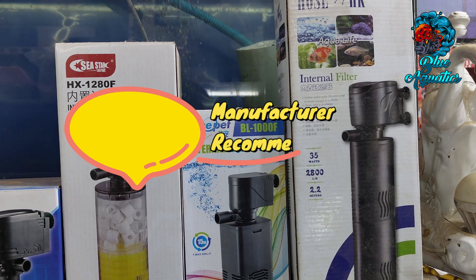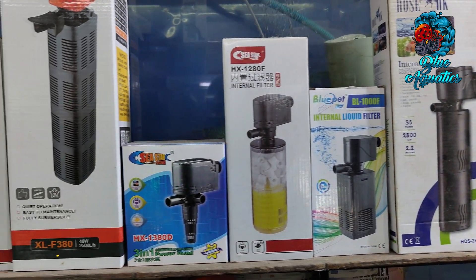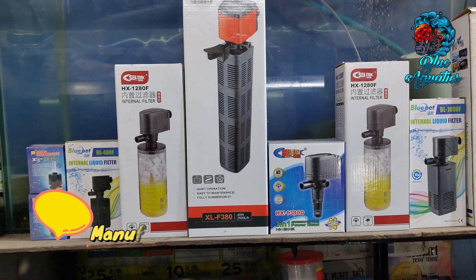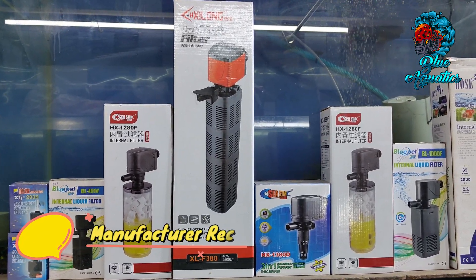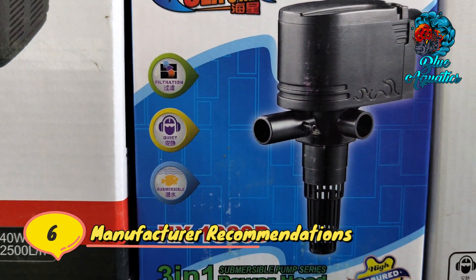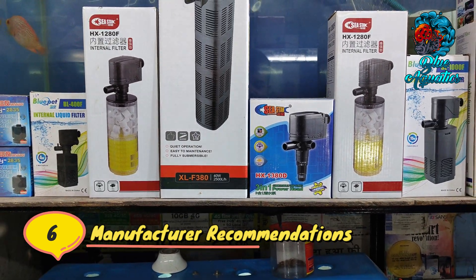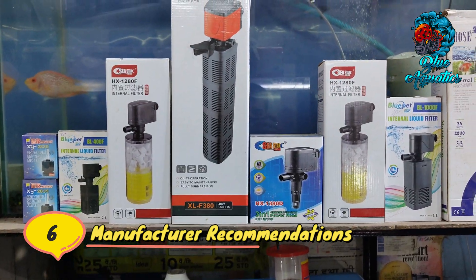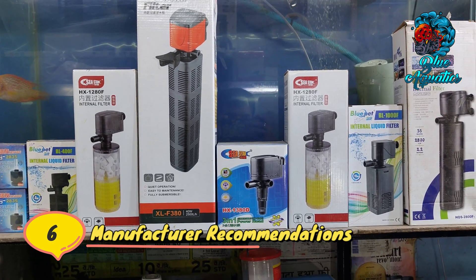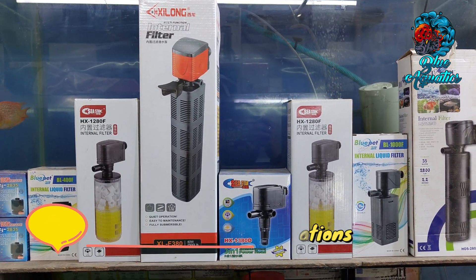It is also important to consult manufacturer recommendations and guidelines for the specific filter model you are considering. Manufacturers often provide wattage guidelines based on aquarium size and volume, helping you make an informed decision. Following their recommendations ensures that you choose a filter with appropriate wattage for your aquarium.